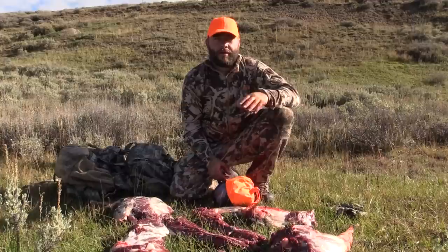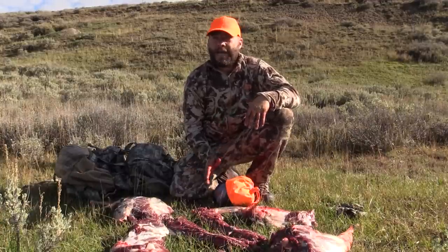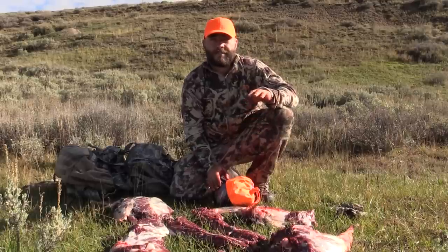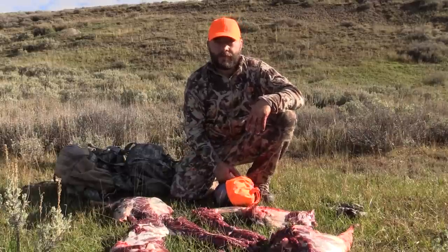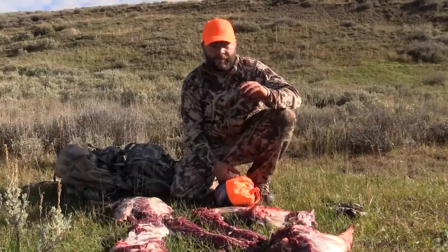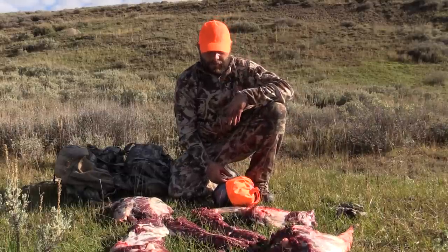The secret to making antelope taste good is to get them cut up as fast as you can, get them in some ice, and get them cooled down however you can. I even know some old guys that used to hunt Wyoming every year — after they'd kill an animal, they'd skin it, throw it in the creek, leave it there all day, and come back to get it at night. That's how I learned, and every antelope I've ever killed has been absolutely amazing — it's probably my favorite meat.